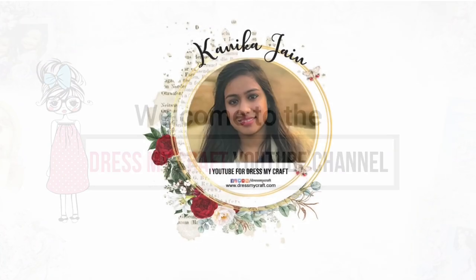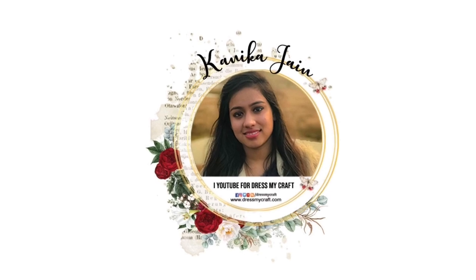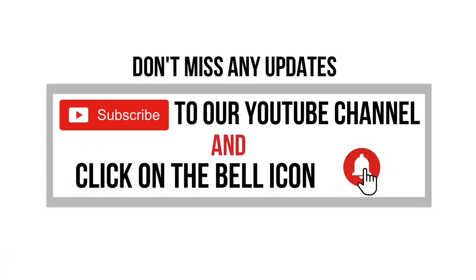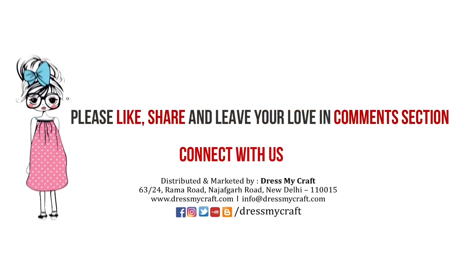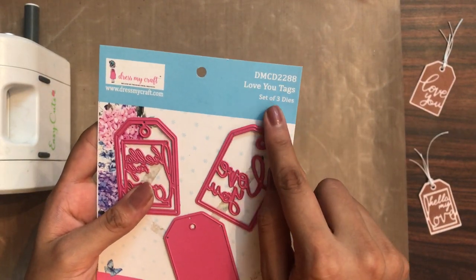Hey guys, welcome back to the Dress My Craft YouTube channel. Design team member Kanika Jen this side. In this video I shall be talking about the Dress My Craft Love You Tag dies and different ways to use them. Before moving forward, make sure you have subscribed to our channel and turned on the bell notification so you never miss an update from us. So let's get started.